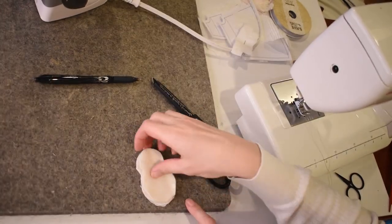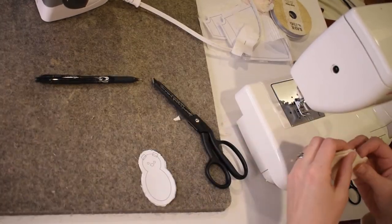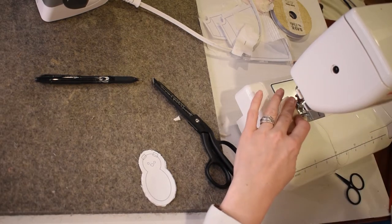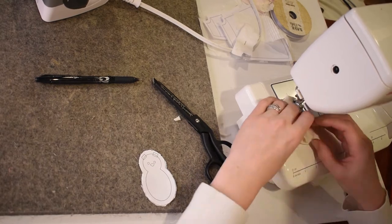You can match like sides together on your body pieces and sew around your bunny, leaving an opening so that you can turn and stuff it. I'm using a quarter inch inseam.